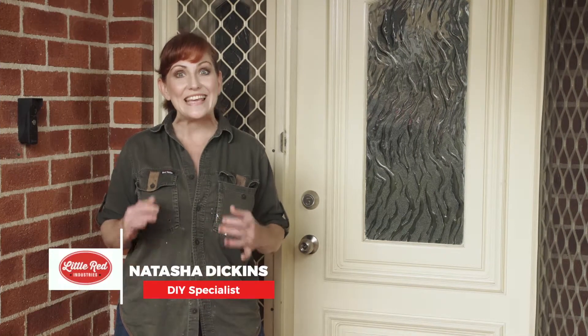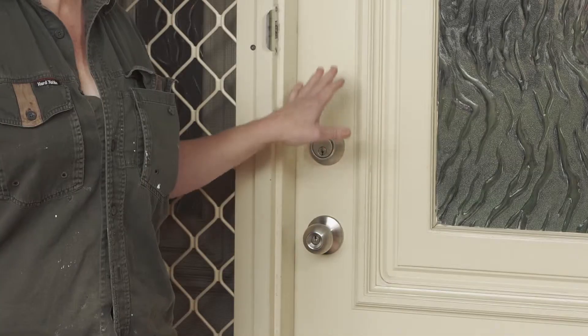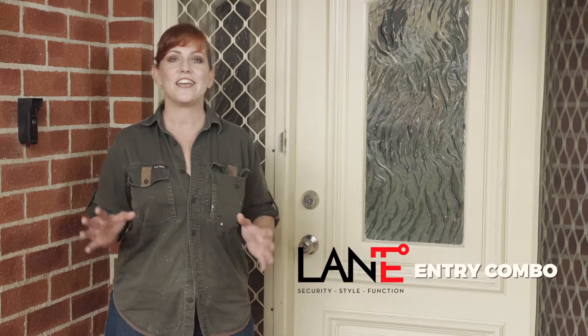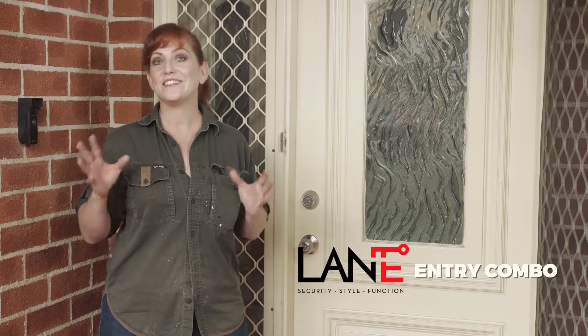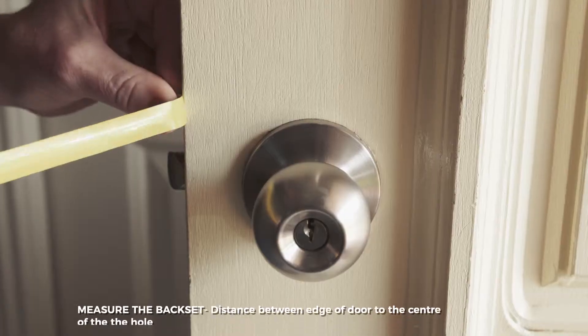Updating the security of your home is as easy as installing the right door hardware. I'm going to replace the old deadbolt and doorknob with a brand new lane entry combo, which only needs one key. When replacing your door hardware, make sure it fits the existing holes.